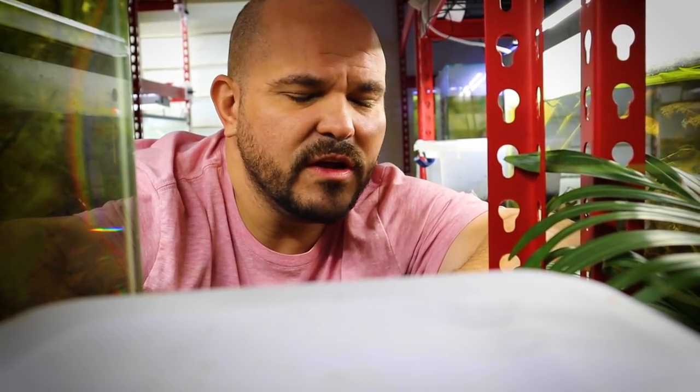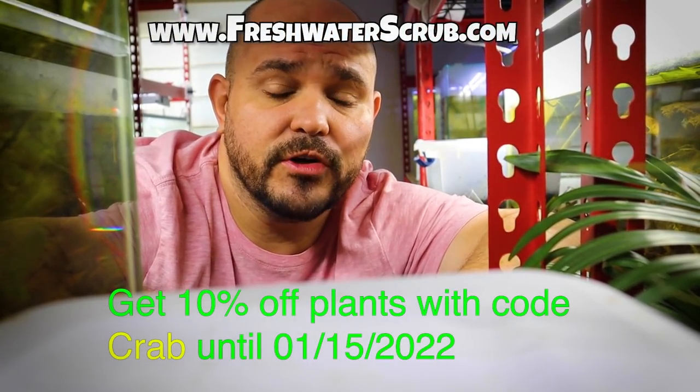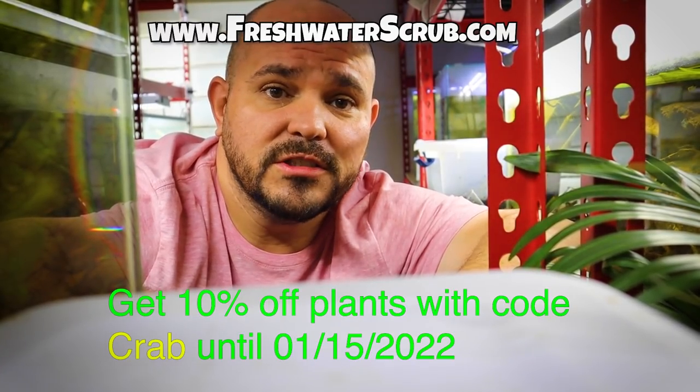Hopefully you enjoyed this video — these are pretty cool little creatures and super easy to maintain. Let me know in the comments what you think about these little guys, and if you have any feedback or suggestions on how to better care for them, I'm always open to listen. If you haven't subscribed, make sure you do and turn on your notification bell. Follow us on Instagram and Facebook — links are in the description. Visit freshwaterscrub.com and use the code 'crab' for 10% off all your purchases. Thanks so much for all the support — we'll see you next time.